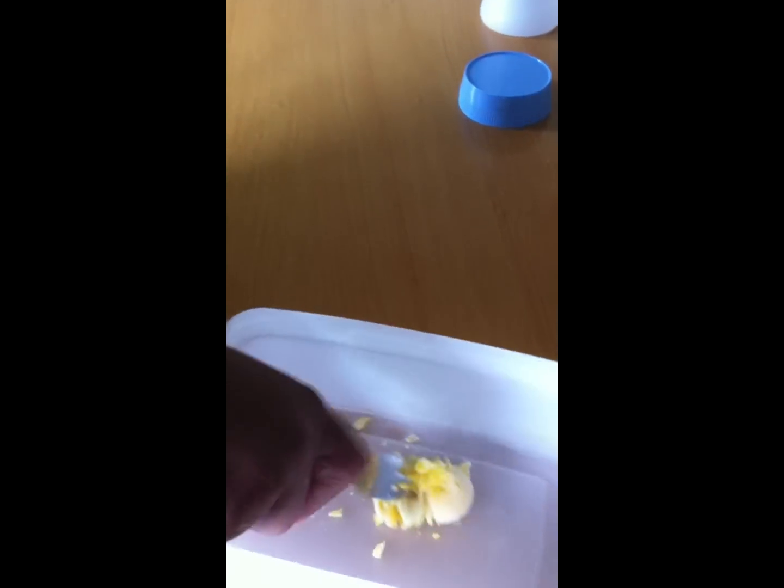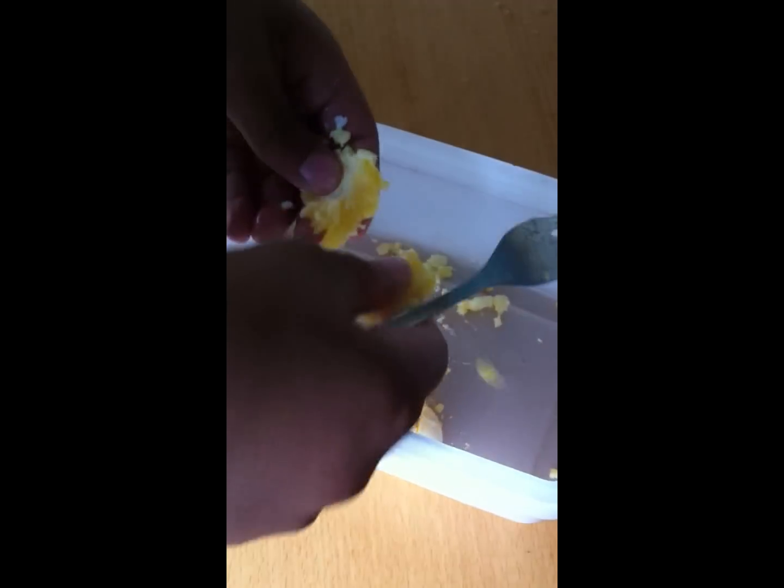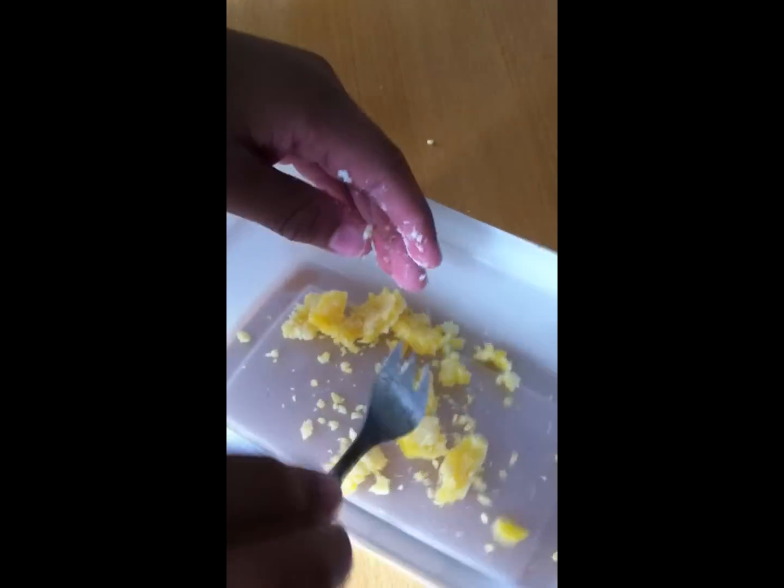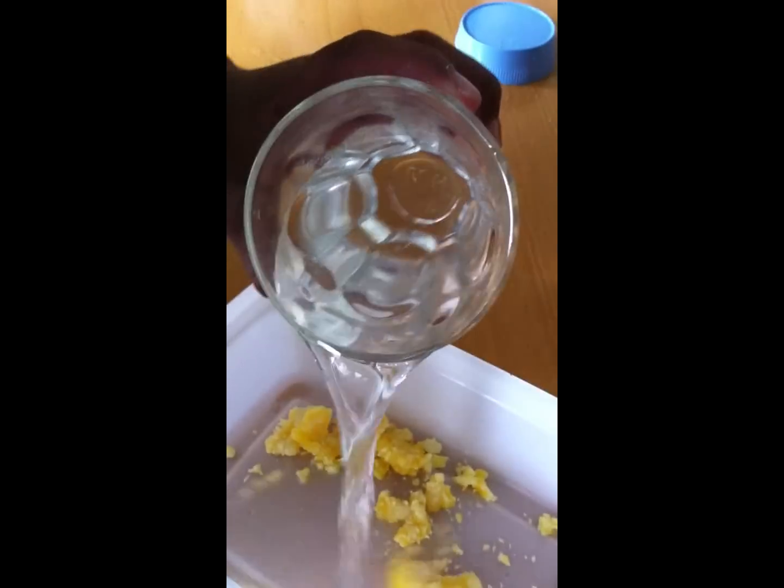Next thing you need is your pot. Put the yolk in there. All you do is squish it in like this with your fingers. Slowly just add the water — the water I told you to get before. Add a few drops at a time and squish it in. Remember, this is for guppy fry only. You can feed it to the others if you want, but I prefer to just feed it to the guppy fry.